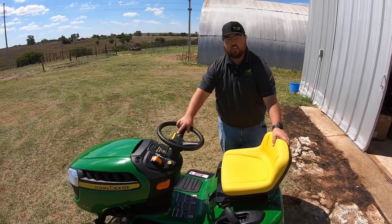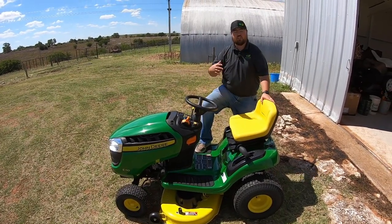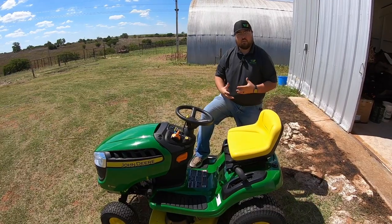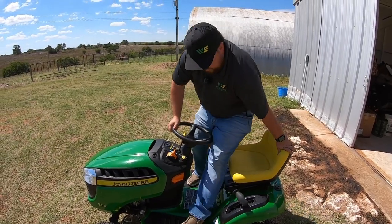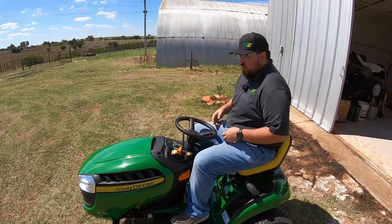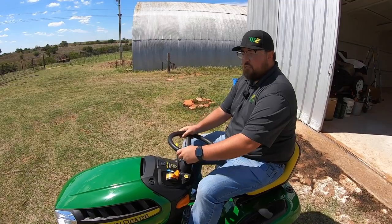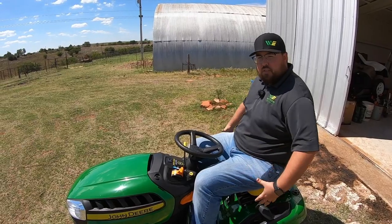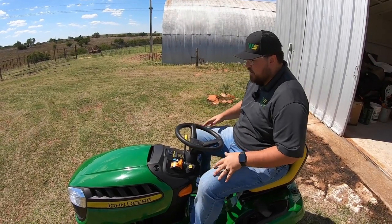Another thing is just how easy it is to get onto these tractor-style mowers rather than a zero turn. You don't have that deck to jump over and you've got plenty of room to have three points of contact, so if you're somebody that has mobility issues, you're not having to step over something large to get in. I'm about 5'10", 275, so I'm a bigger guy, and with that seat all the way back I have plenty of room and I'm comfortable driving this mower. In zero turns those sticks can be uncomfortable in reverse, whereas you don't have that issue with tractor-style mowers.